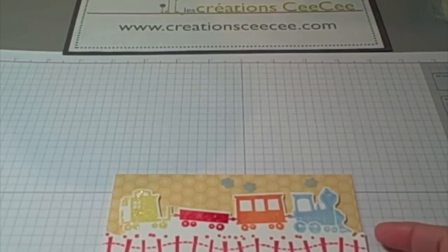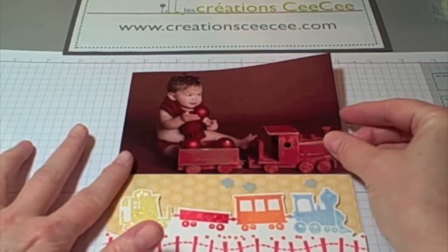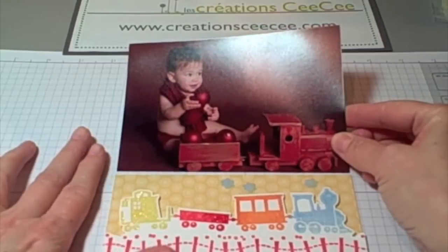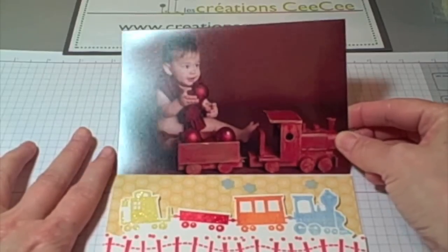Hi, this is Cece. Thanks for joining me. Today I'm going to show you how I've used a card that I'd originally made for another purpose and wasn't happy with it. And I'm turning it into an 8.5x11 scrapbook page and then turning it into a 12x12 page.